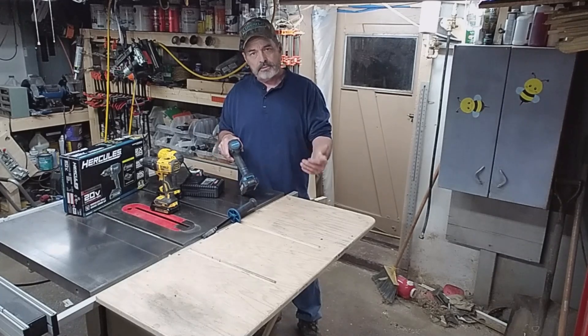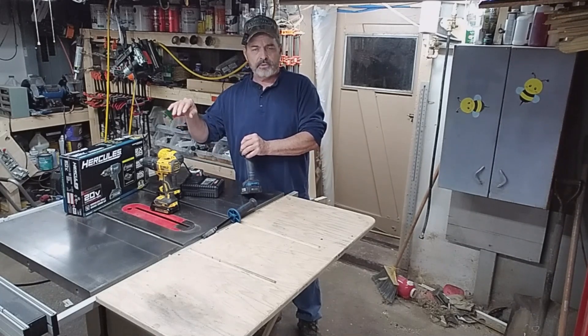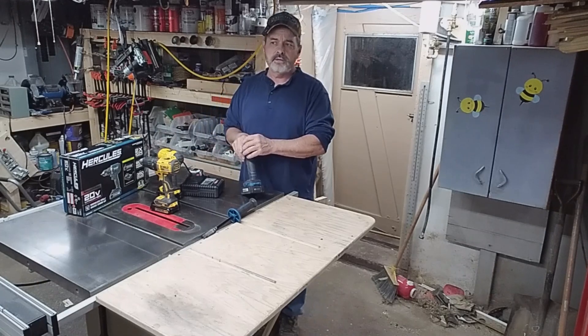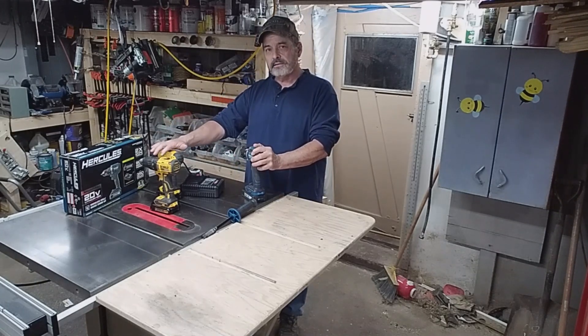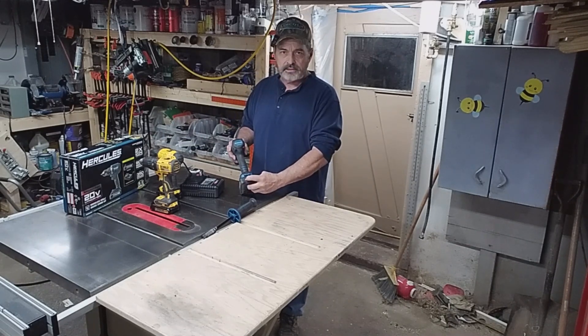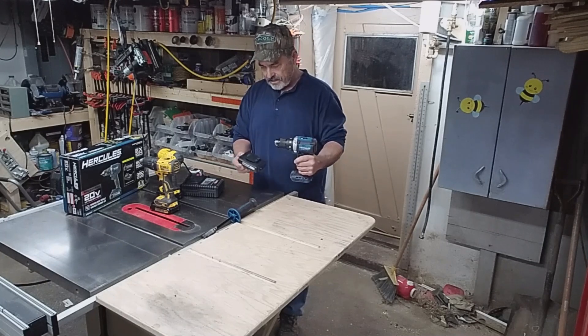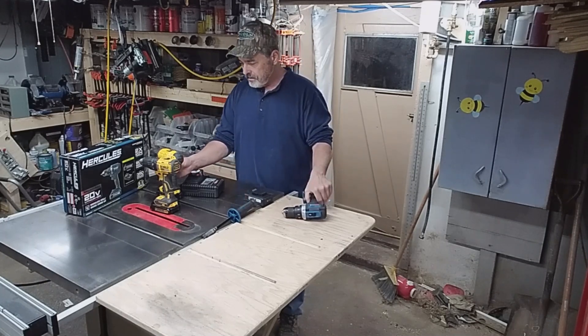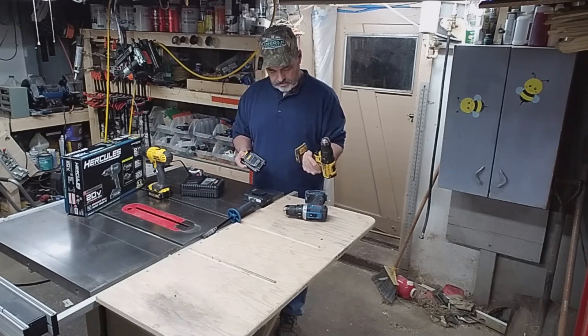It's brushless and it's got a little gauge on the back — a little indicator so you can tell how much charge the battery has. Most drills do have it, but when you buy the extra batteries for DeWalt and bigger brands, if you upgrade to a bigger battery, those will also come with that indicator on the back so you can test the battery.